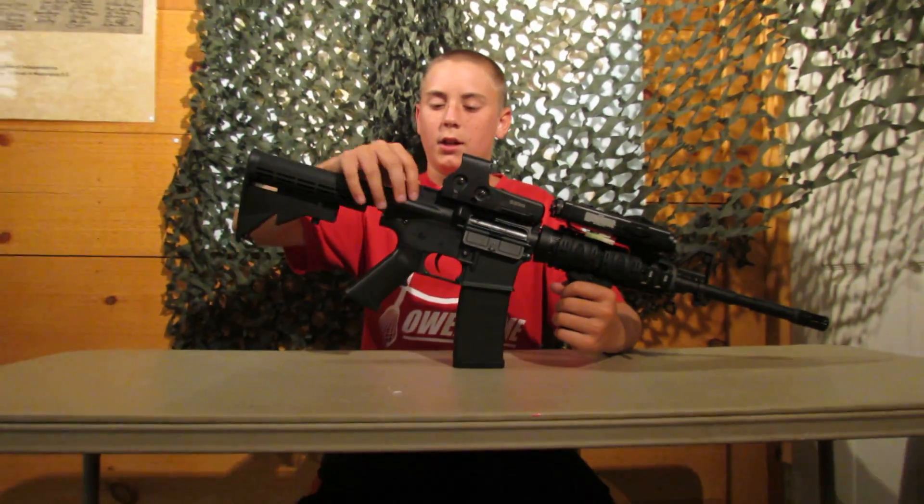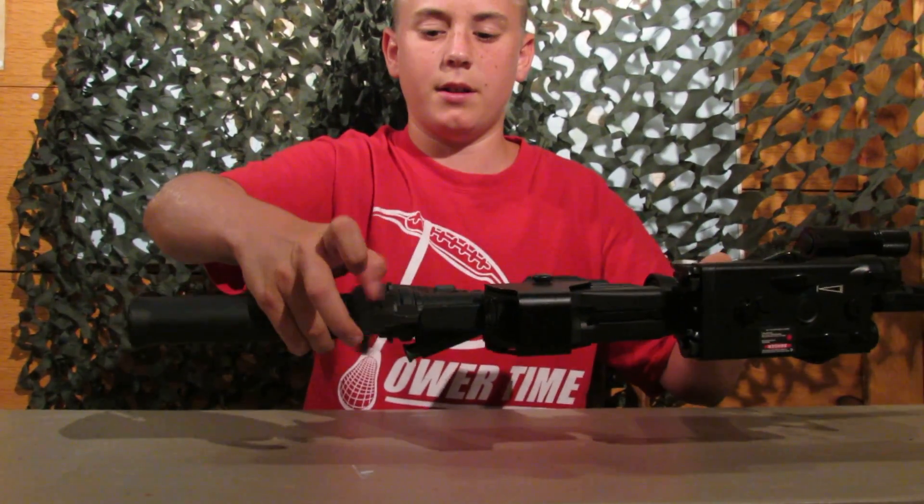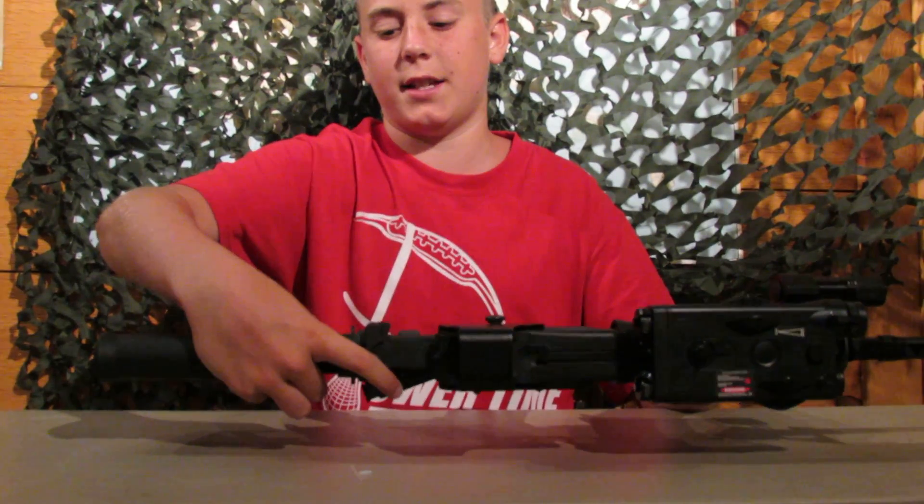We have the charging handle. It has a safety on it right there, and you can't pull it if you don't press in that safety.